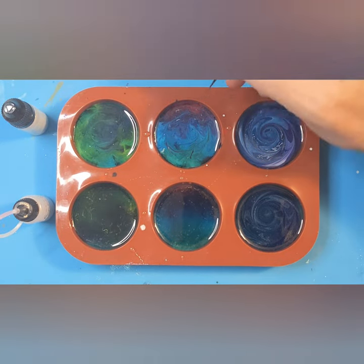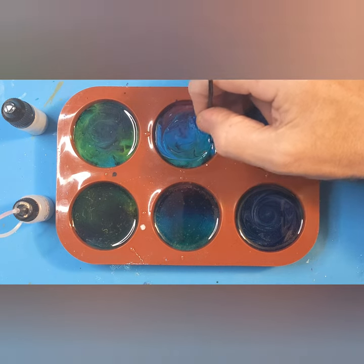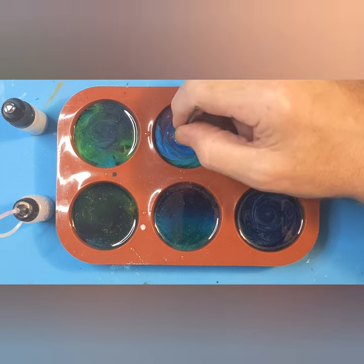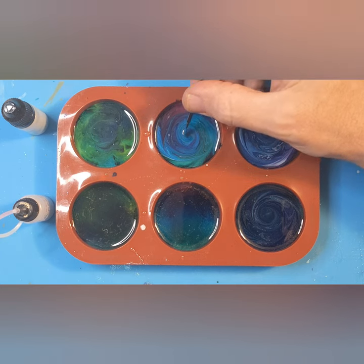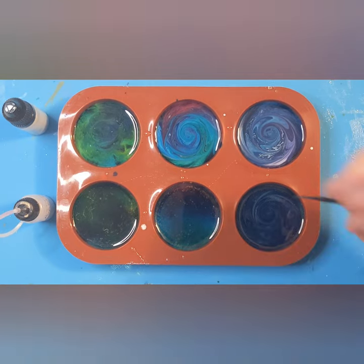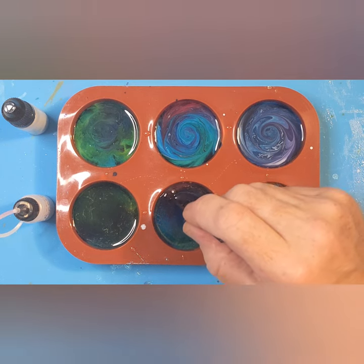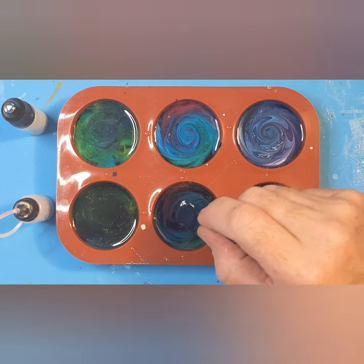Let's see what this other tool does — if it does it any different. It's only going in about half a centimeter. Obviously there's less tension, you can feel it. And then back in again for a deep swirl for the middle — you can see what I'm doing, I'm twiddling it as I come up. Always clean your tool in between stirring otherwise you're going to make a mess. I think I prefer this tool.